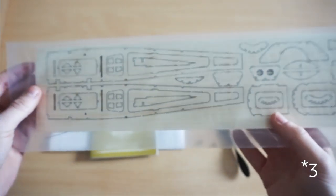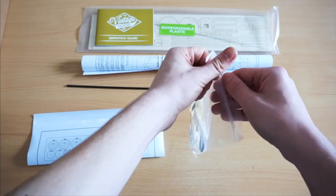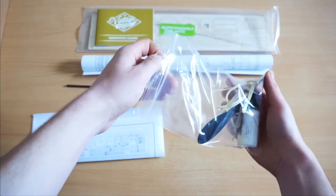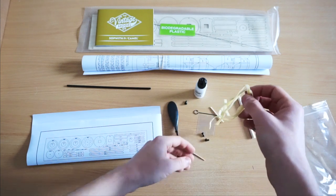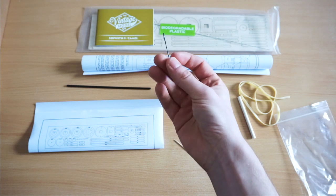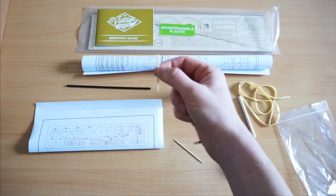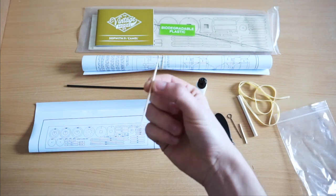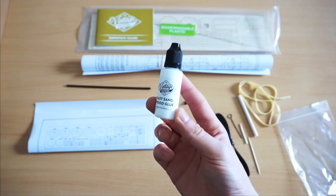You get four sheets of balsa of various thicknesses, and this is used to assemble your airframe. To help you do that and to add the extra bits and pieces that you'll need, you also have your rubber motor, your propeller, your motor shaft, and all of the extra bits and bobs that assemble the wheels and the motor that makes your aircraft fly. As with all of the models in this range, you also get some wood glue to assemble the aircraft.